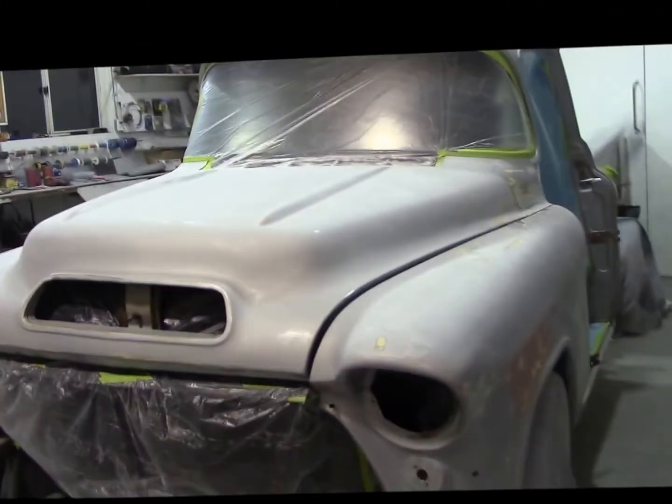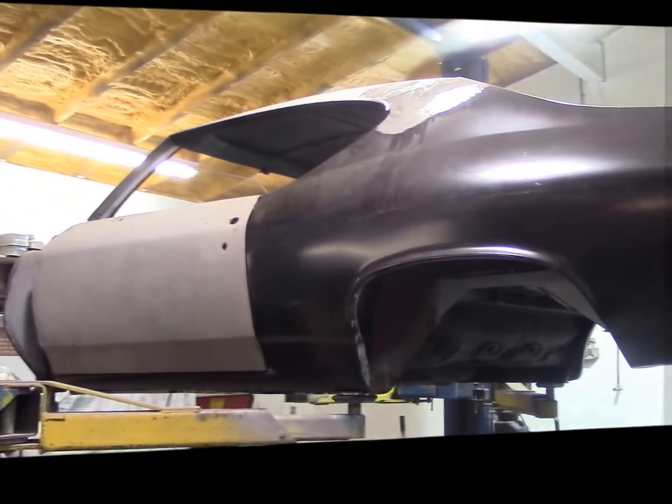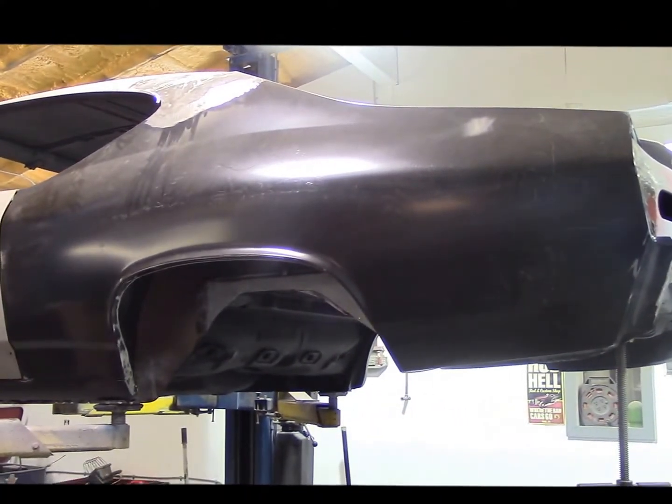Now our little Chevelle — the '68 Chevelle. You haven't seen it for a little bit. Well here she is, sitting up on the hoist. For any of you guys who've been following along, we're on the driver's side and we've got the driver's side quarter panel pretty much finished and welded on.